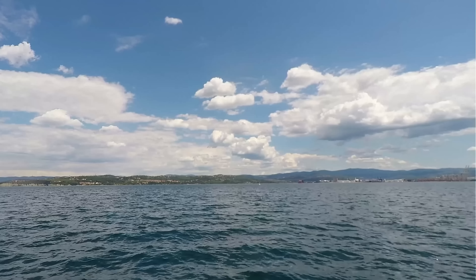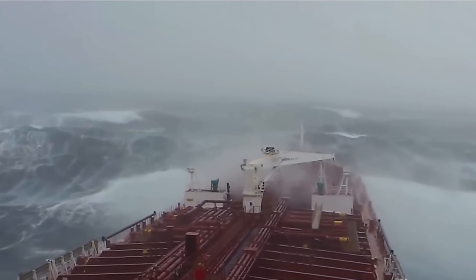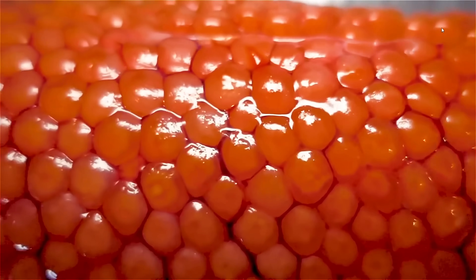This video is brought to you by Brilliant. Have you ever dreamed of skimming over glassy water, even on days when there are all those annoying waves? Have you ever wanted to do that while your craft autonomously takes you where you want to go? One day I did, so here we go!